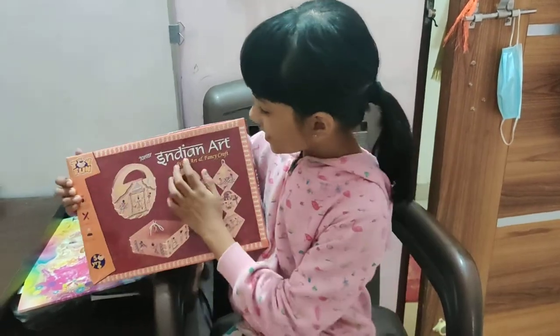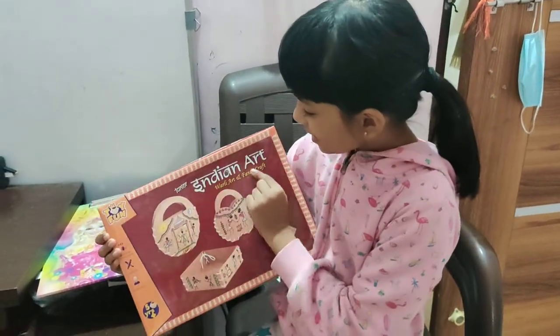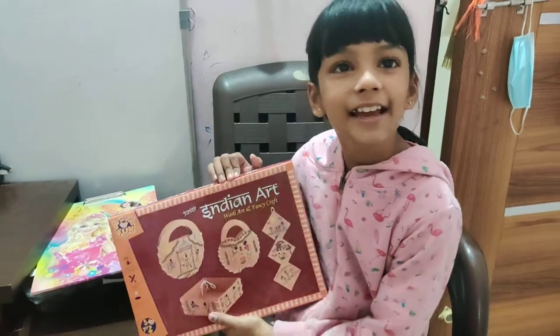Hello everyone, today we are going to do Marley art. It is an Indian art. Let's get started.